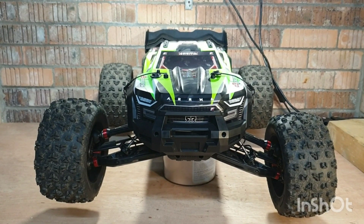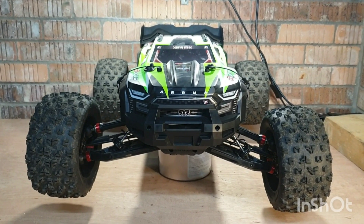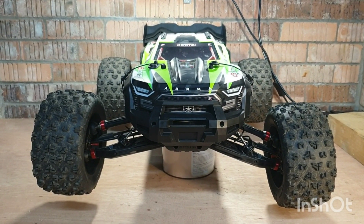Hey guys, welcome back. Tahir here from Inspired RC. Today we're going to have a little talk about droop screws — why it's a good idea to install droop screws, and also I'm going to show you how to install droop screws on your Craton 8S.